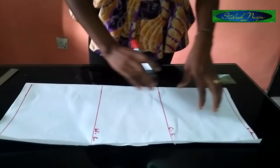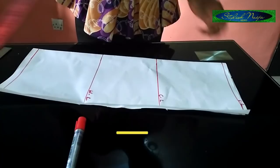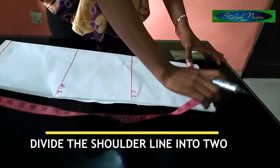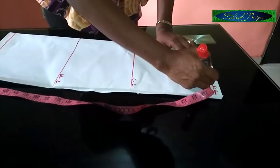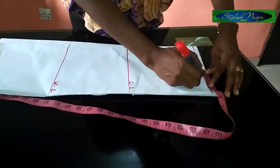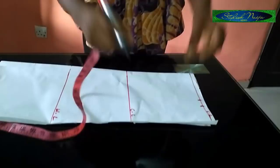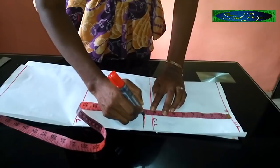Now I'm going to draft the measurements. First, measure the shoulder and divide it by two. For most dresses, you divide the shoulder into two. I'm using 10 inches total, so divided by two is 5 inches. Mark five inches here, then add one inch as your allowance. From the allowance point, measure nine inches for the armhole.